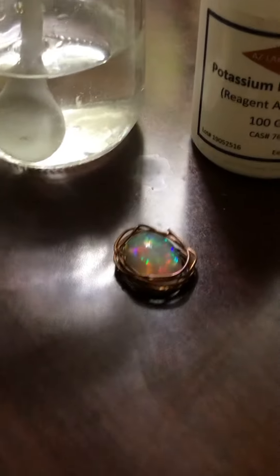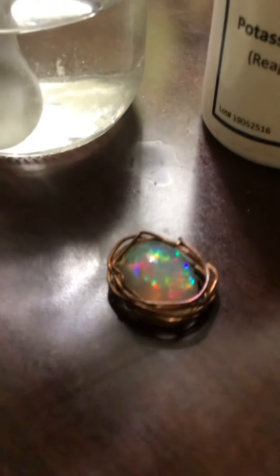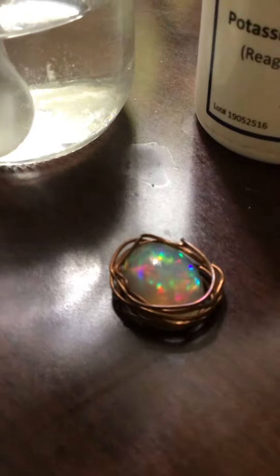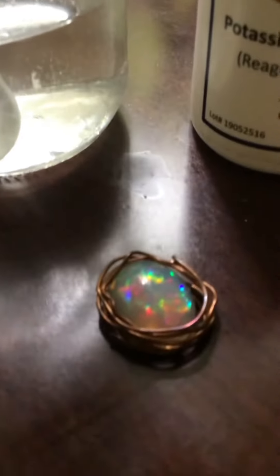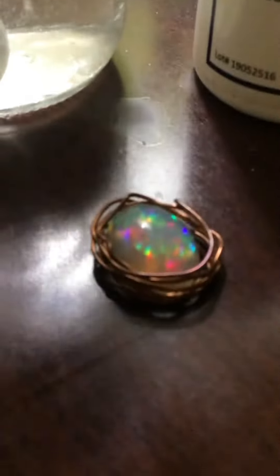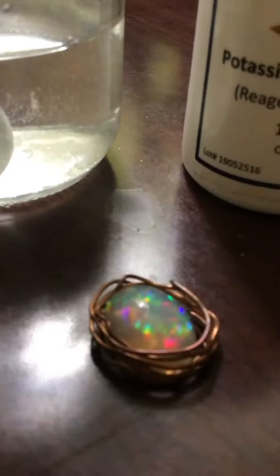Speaking of crystals, here's my opal. Isn't that gorgeous? Look at the size of that thing — look at the fire in that. I have it wrapped in copper wire. Can you imagine the ring that would make? Isn't that gorgeous? Look at the fire in there. Oh my God, it's amazing. It's a pretty big opal there.